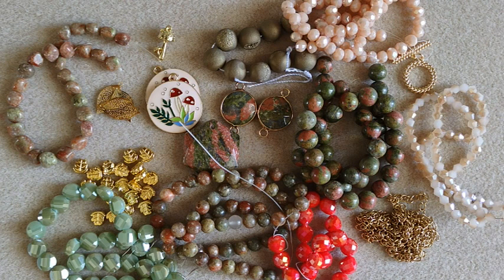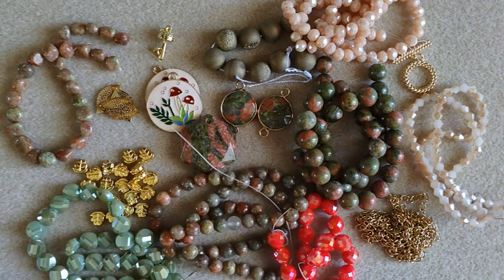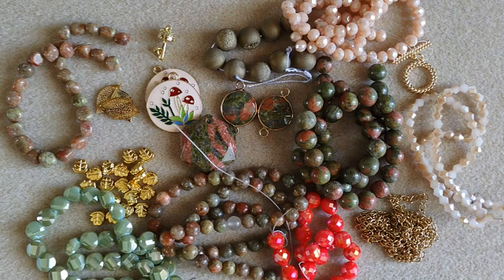So that is the bargain bead box for the month of August. My thoughts — I'm not totally loving this box. It does have some very pretty beads in it. I do like the unakite pendants and pieces, and I really like the green beads and the teardrop beads.